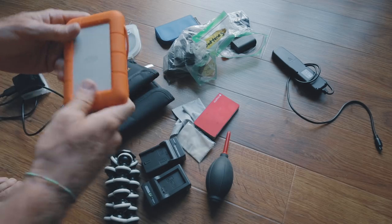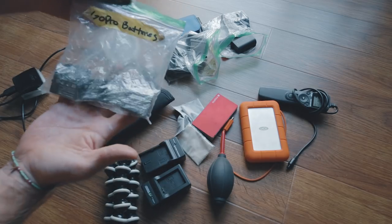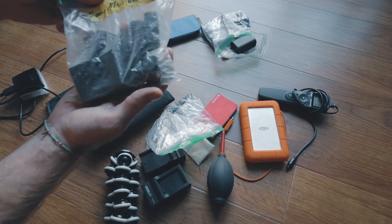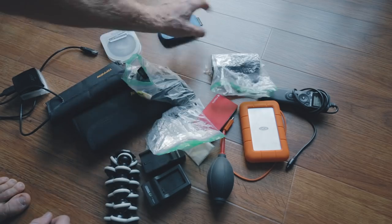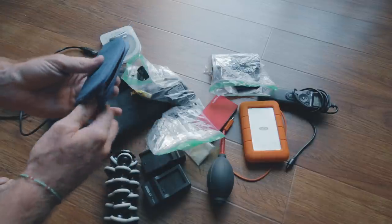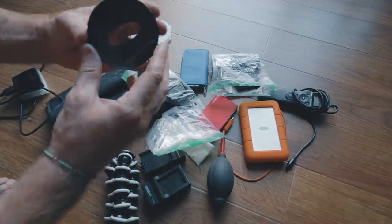Got an intervalometer to do photo time-lapses — that's what I use for that. I keep all my batteries in a plastic bag: a bunch of GoPro batteries, a ton of Sony a7S II batteries because the batteries die really quick on that thing — I think I have something like 10 batteries in here — plus 5D batteries, got a good number of those. This is my memory card holder with all different memory cards in here: GoPro, 5D, Sony a7S II — got to have a bunch of memory cards.